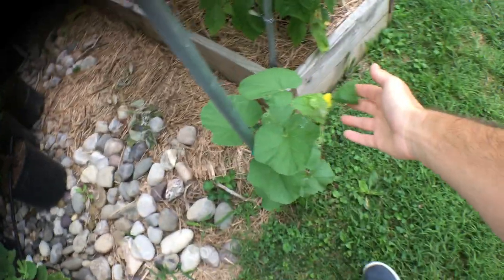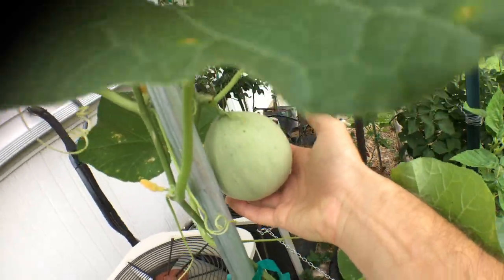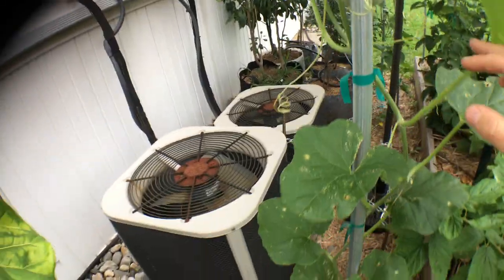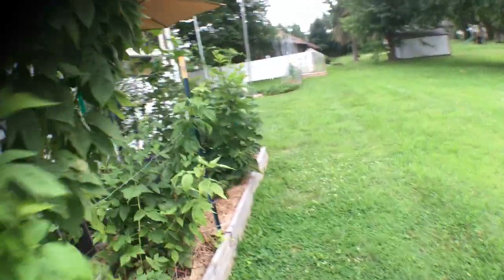We have a whole bed of this stuff. We have one down here that's just a lot slower to get started. We have a whole bed of these that are coming along now, but they don't have melons on them yet. I think the bed is just not as fertile, and it was quite dry — I didn't realize how dry it was — and it was impeding the growth for about a month.